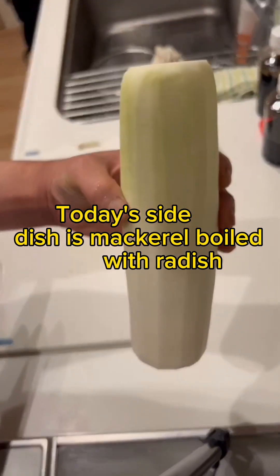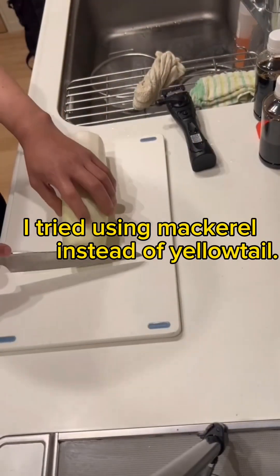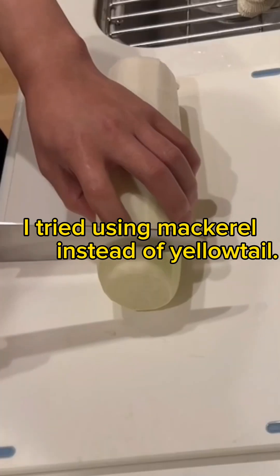Today's side dish is mackerel boiled with radish. I tried using mackerel instead of yellowtail.